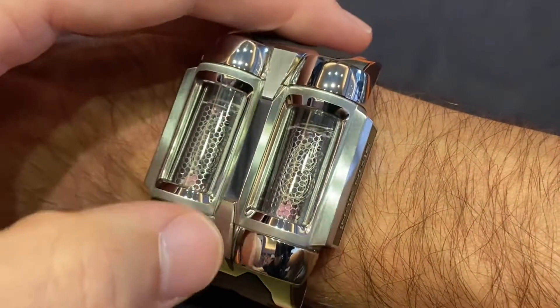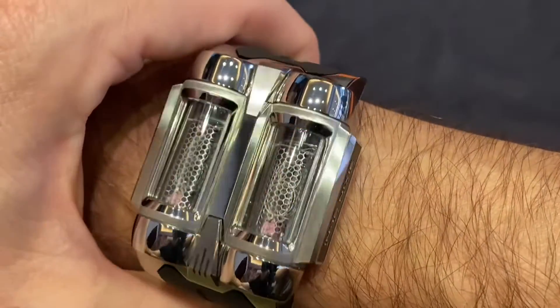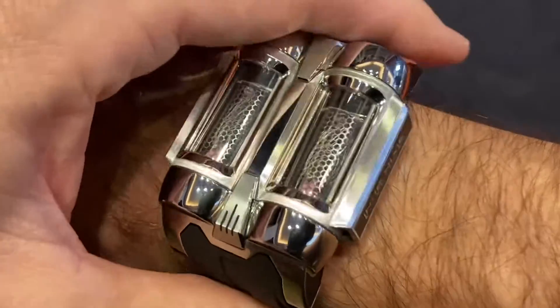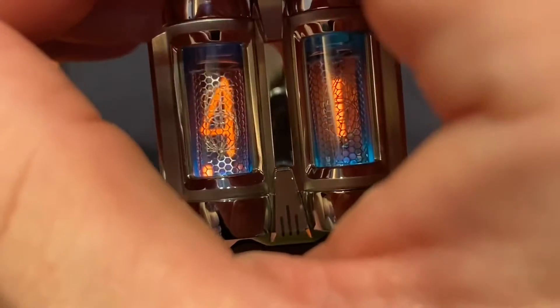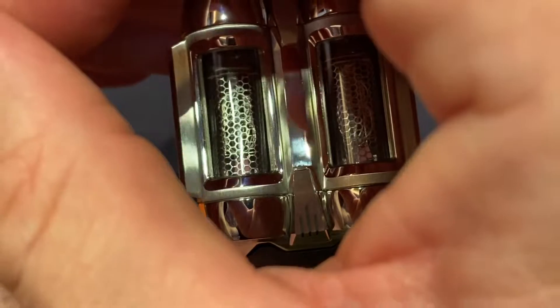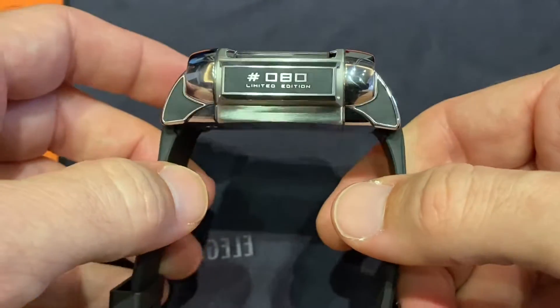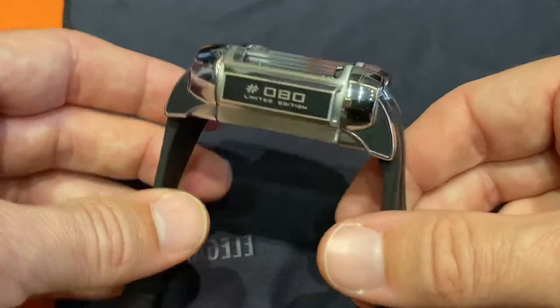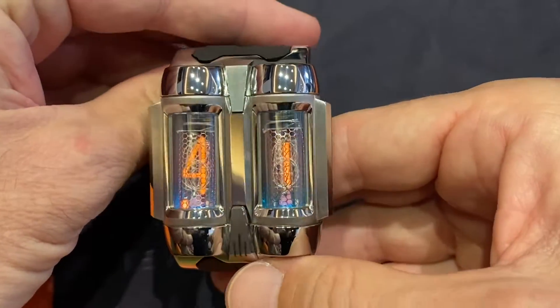There's an accelerometer within the watch which recognizes wrist movements. There are three different colors of backlight, a notification when the battery is running low, and you can connect it to your PC or Mac for choosing the backlight color, adjusting brightness, and other features. It's really a mix of retro and futuristic tech for the wrist.